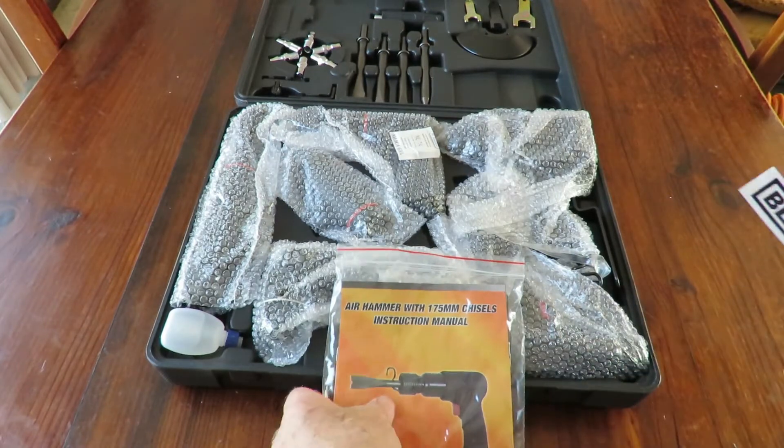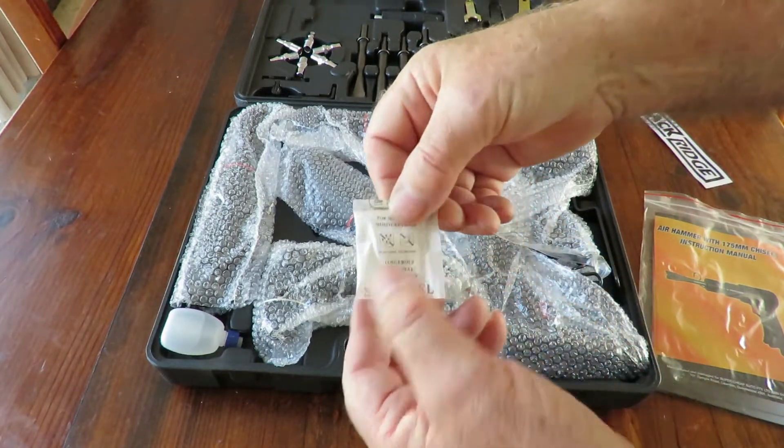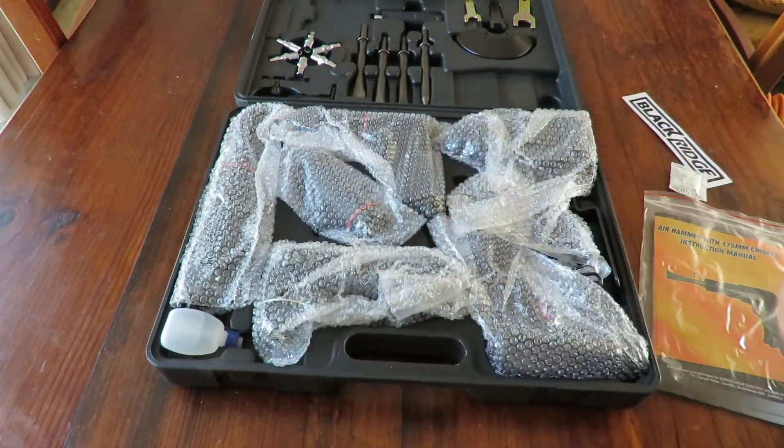We've got all these things wrapped up. I've found the silica gel sachet — I'll put that aside. I'll unwrap everything and we'll come back and have a look at it all in a few seconds.